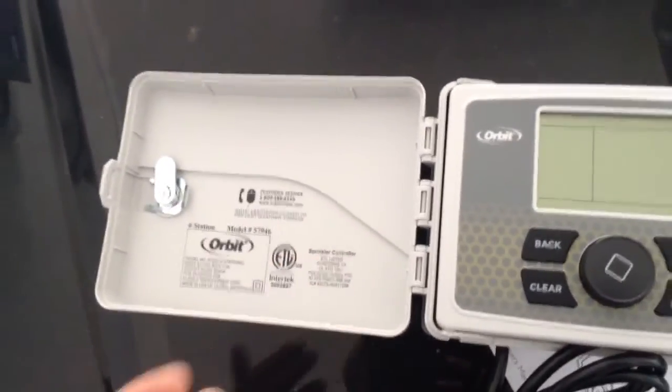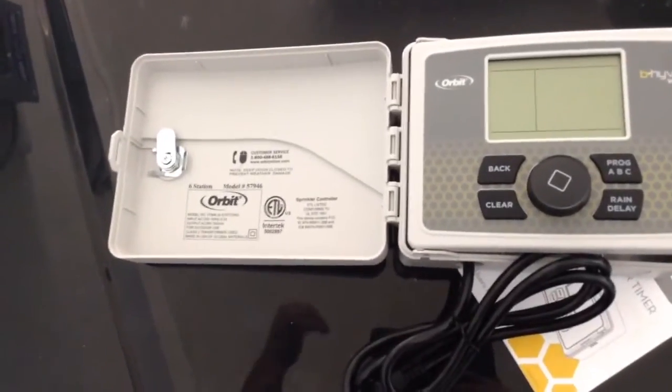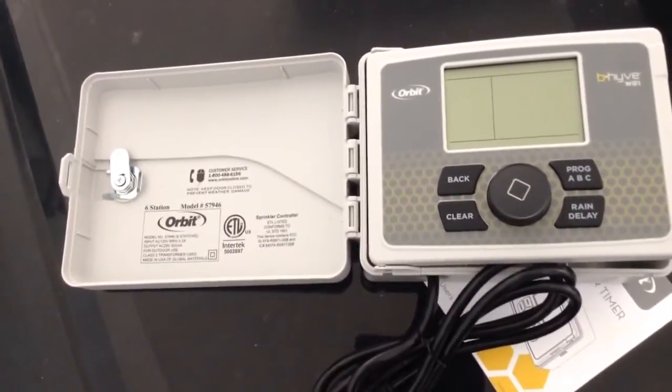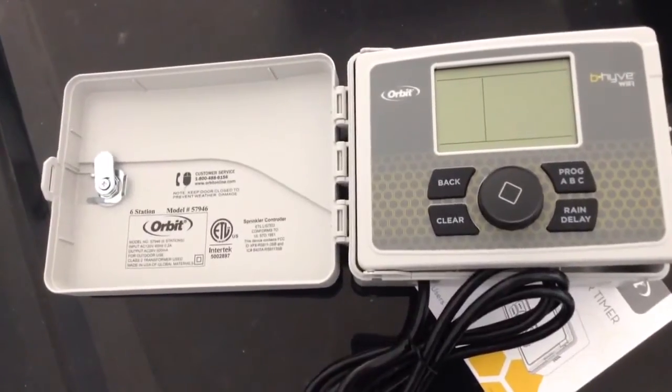They also give you a little key controller — very simple and basic. Easy access customer service is available: if you have questions, you can call them or put it in the comment section of the video. So this is basically the unit, and we're going to proceed with the actual installation once I get the old one removed.